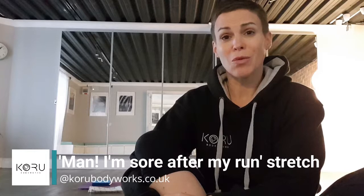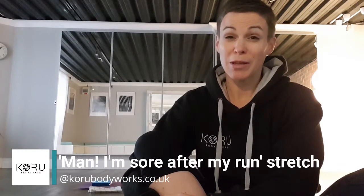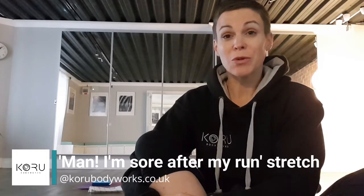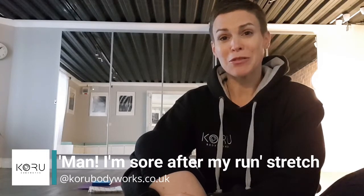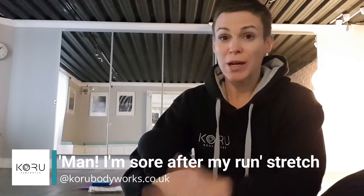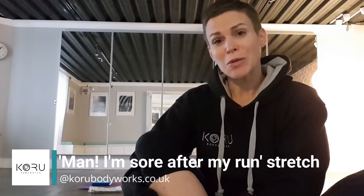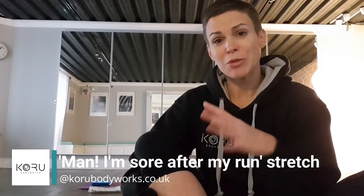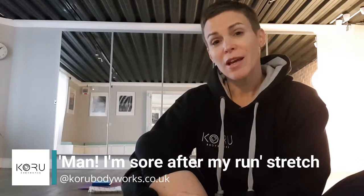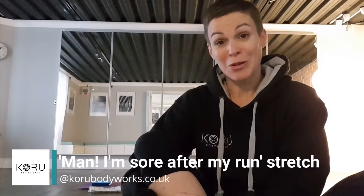Ten miles is a long way to run, so I'll take my hat off to you. The likelihood is today, maybe a little bit earlier today and into tomorrow, you'll feel a fair amount of muscle stiffness and soreness, which can be a natural part of intense exercise. So I was thinking of you this morning and I have put together this really short routine that if you feel your muscles want a bit of a stretch, hopefully this may help a little bit.